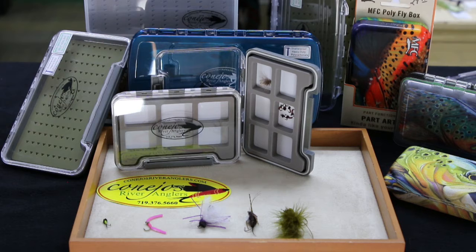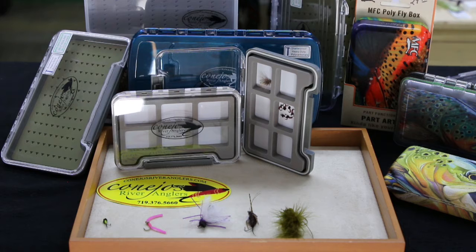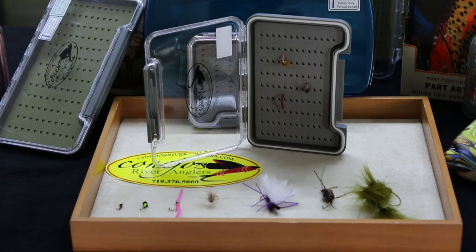This Nu-Phase pocket-sized box has six magnetized compartments for your midges, your nymphs, and maybe even some small dry flies. They have secure waterproof latches and high-density rubber seals.